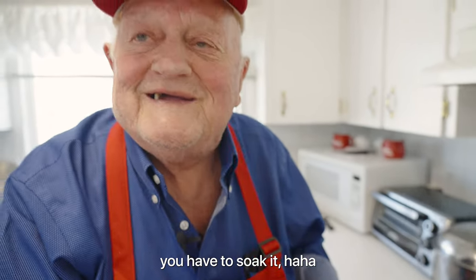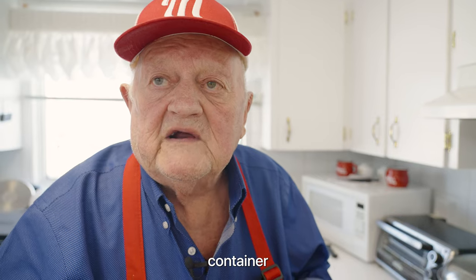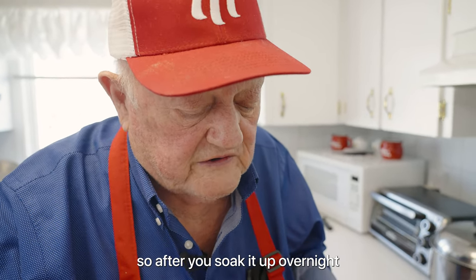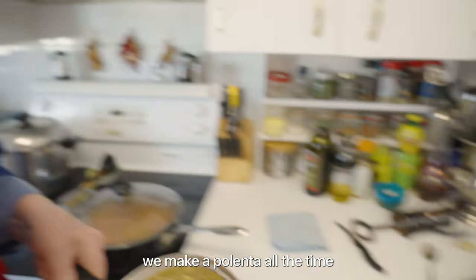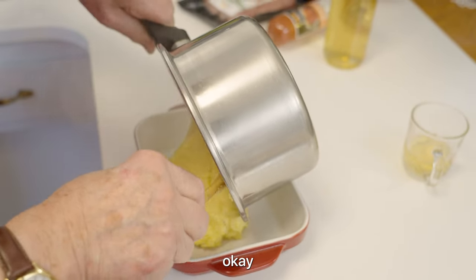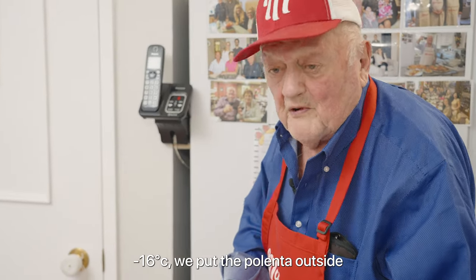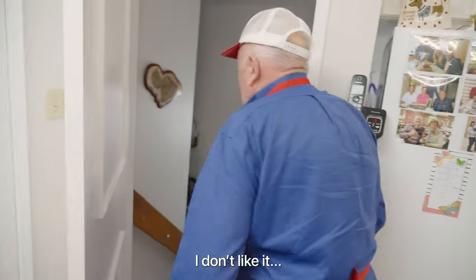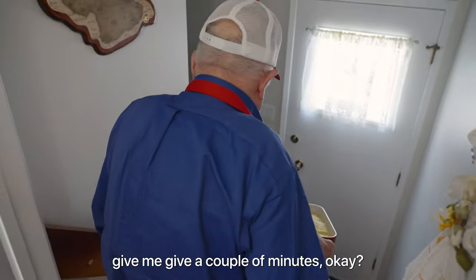You have to soak it. In the old country, we use a copper container — more easy. But I don't have copper here, so after you soak it up overnight, then it comes out, no problem. We can pour it out. We put it here for a while to cool off. I put the polenta outside because I want it to get cold.